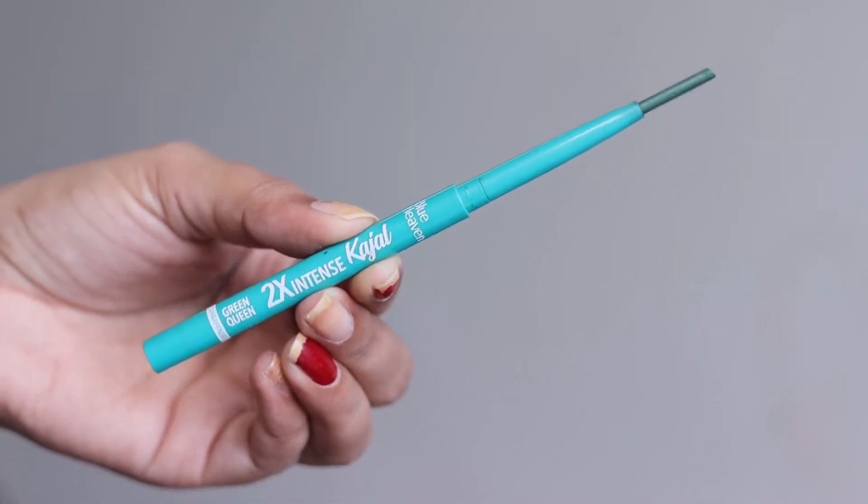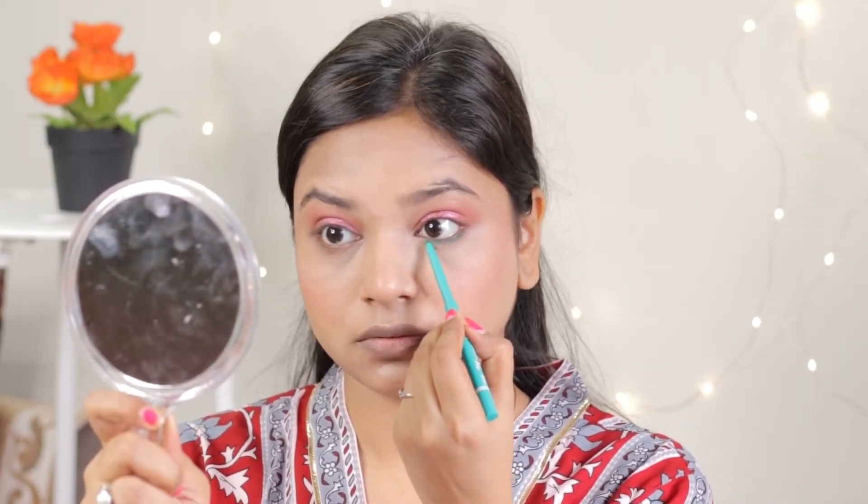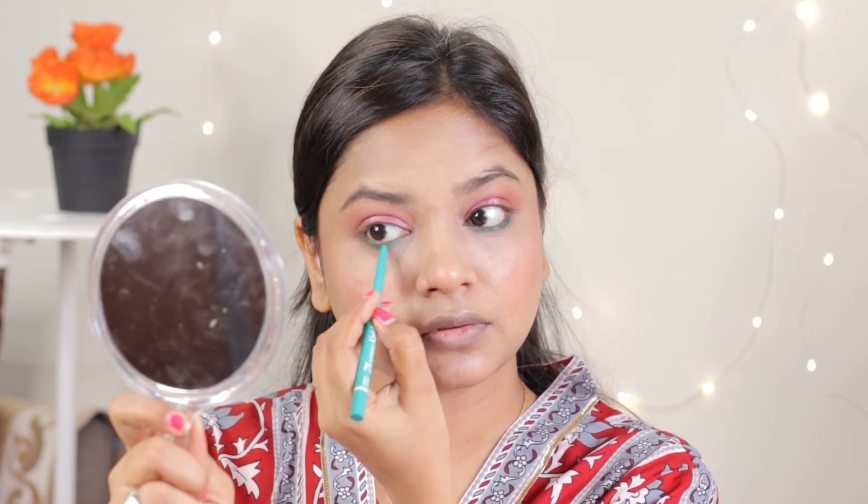Now I will use Blue Heaven Green Kajal. You will say, where did green come from? I will have a unique and different look. I will use the same eyeshadow on the bottom of the lower lash line, so the contrast with the green will look great.